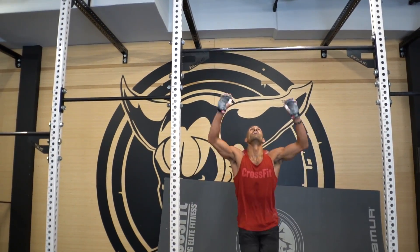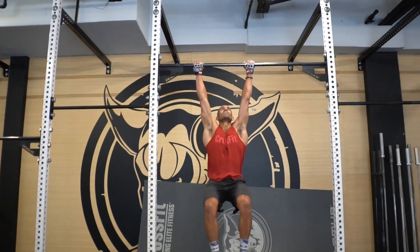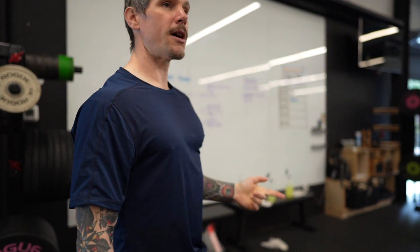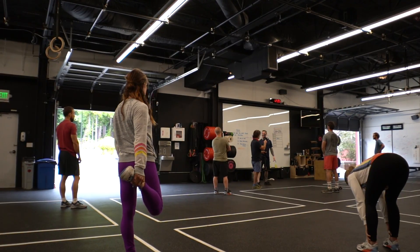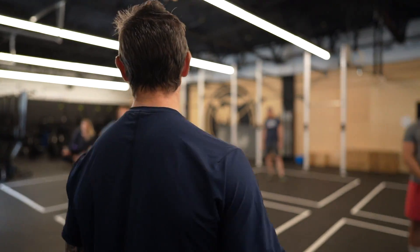If anybody needs the farmer's carry option, come see me and I'll give you a recommendation on distance. For the toes to bar, a couple of options: we can do just the hanging knee raise like we see in the open, just trying to get the knees above the hips. If hanging is too much, a V-up is a good option — everybody loves V-ups. And we can take that all the way down to a sit-up if needed.